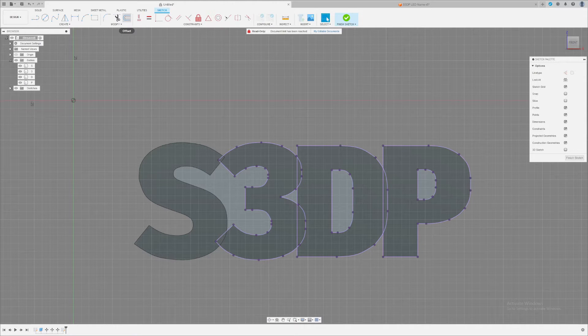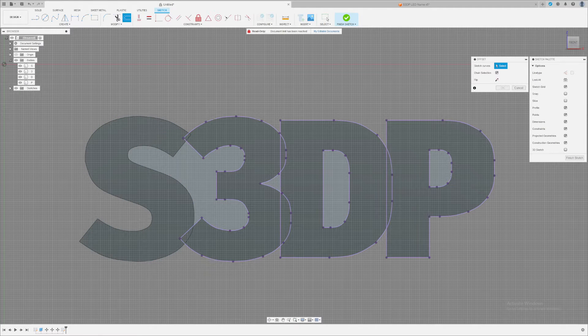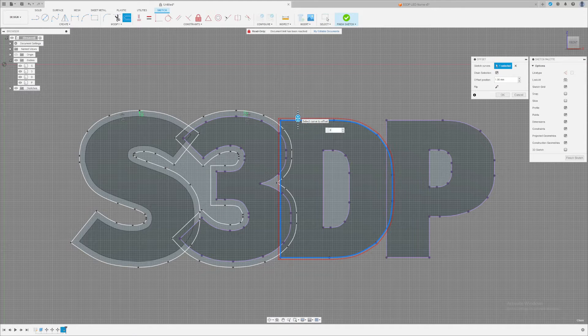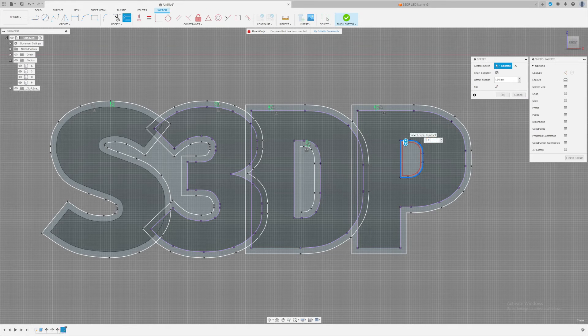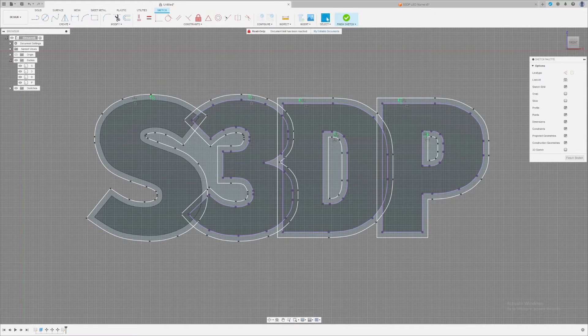Click the Offset tool up here or press O on your keyboard. Select the outer lines of the S — this is where you decide how thick you want your outer cast to be. I'm going to do three millimeters for all of them. Press O, offset the 3 by three millimeters, offset the D by three millimeters. You need to offset the middle parts too, otherwise it's going to be weird. Offset the P by three millimeters and the middle of the P by three millimeters. Now we have the offsets for all the letters.